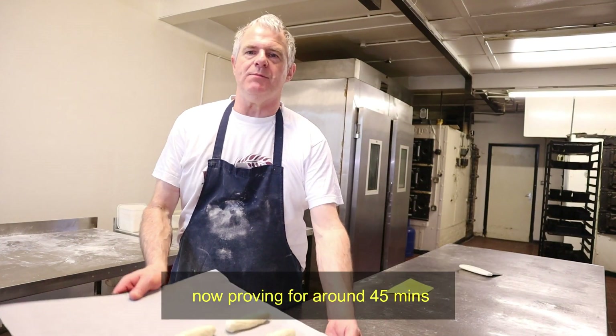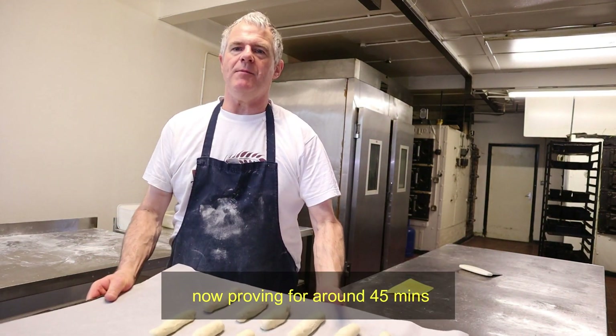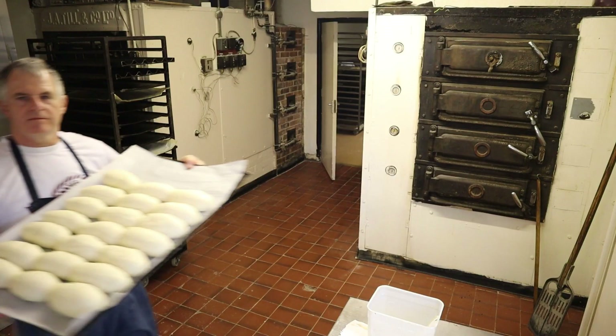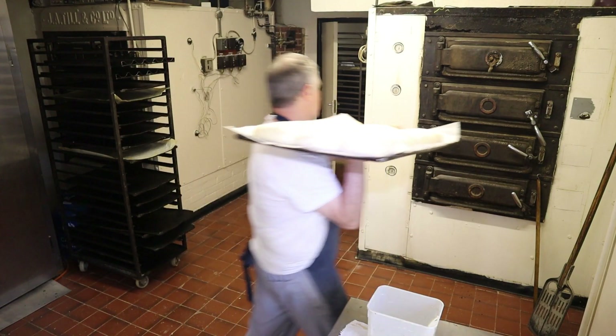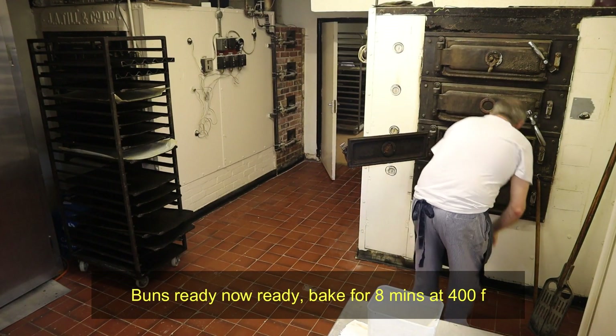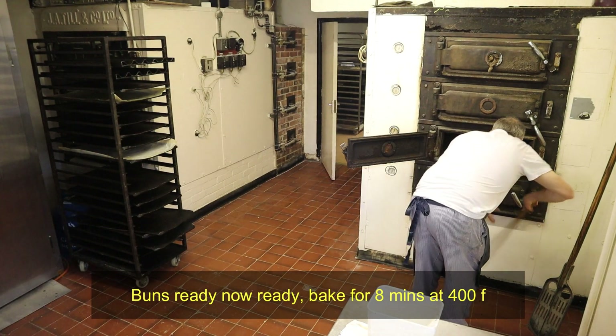These are going to the prover for around about three quarters of an hour. The dough's ready — the oven temperature is around about 400 Fahrenheit, and it should take around about eight minutes.